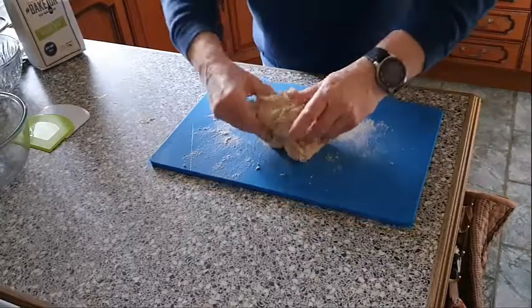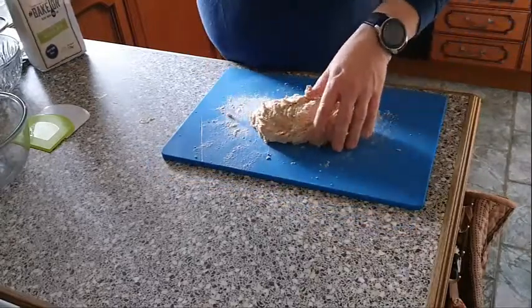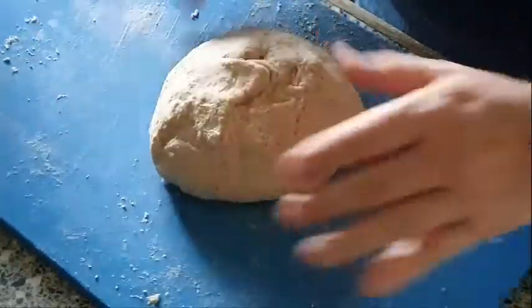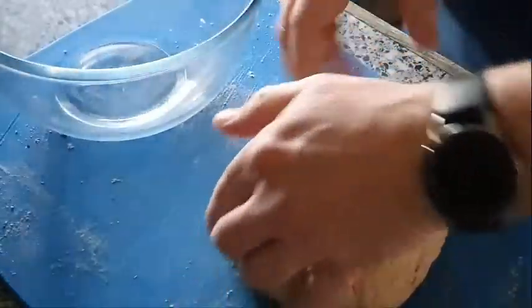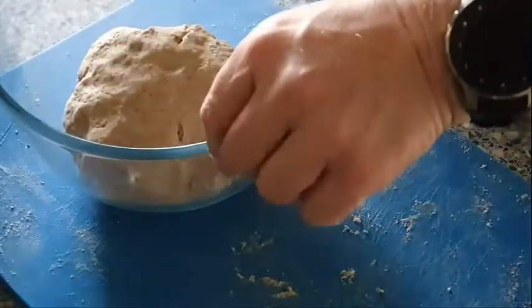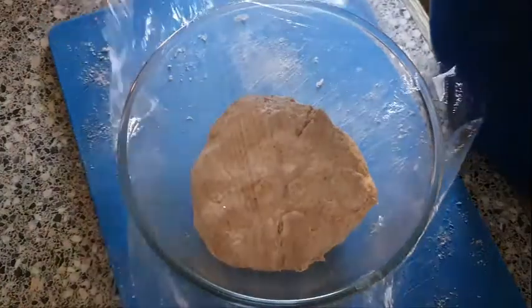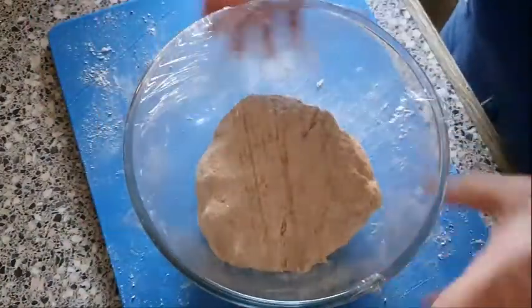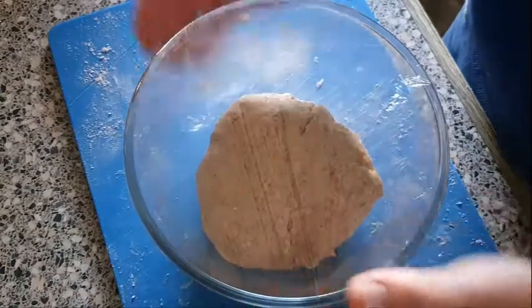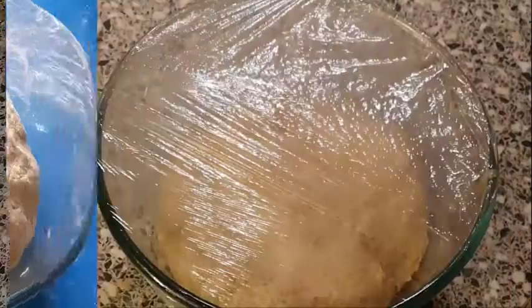I've got some flour on the board to try and stop it sticking, but if it does still stick just put a bit more flour on your board. That's looking much much better now. Just made it into a bit of a ball of dough. We'll get a glass bowl and put that in the bowl, cover with cling film, then put that into a warm place for about 40 to 45 minutes and it should have grown in size.